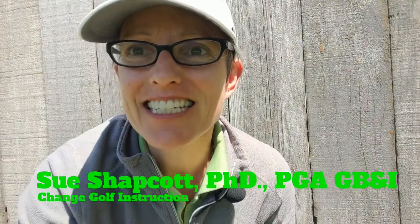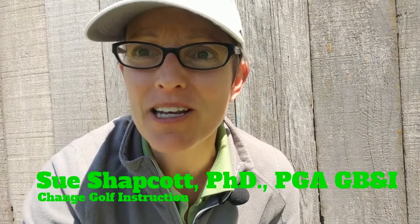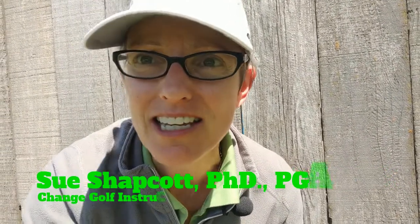Hello, I'm Sue Shapkot. Today we're going to talk about sloping lies — how to play them, how to practice them, and some of the key factors you need to consider. There are a couple of things I want you to look out for: one is the ball position, and with sloping lies I'm going to refer to your sternum rather than relative to the feet. The other is the kind of ball flight you're going to expect with the different sloping lies.